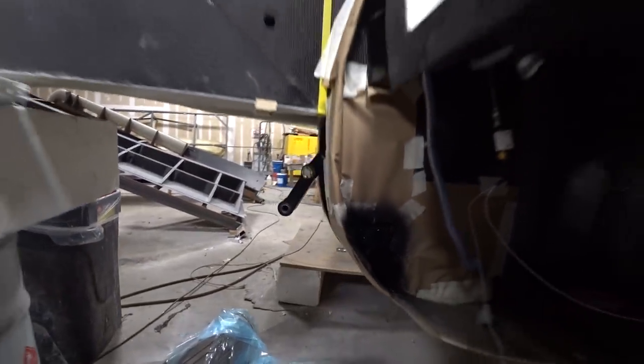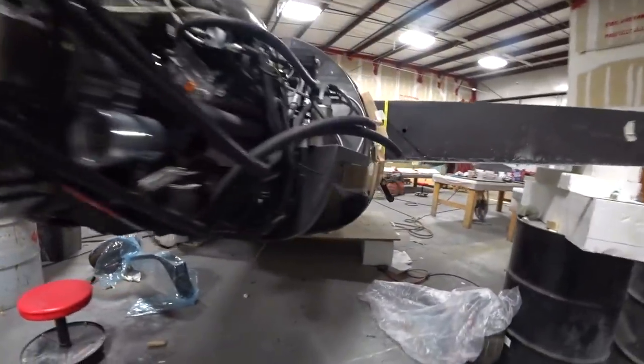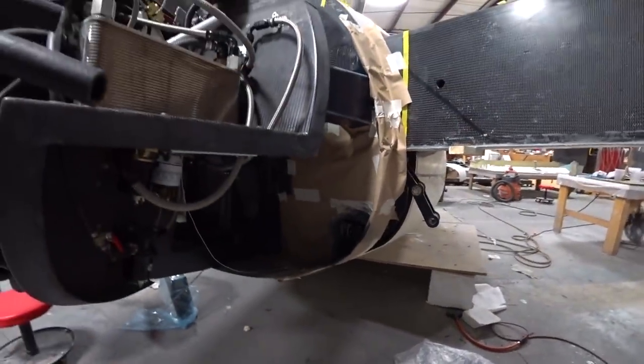Devon's got those brackets now sprayed in gloss black — the first one is done and the other one has also been done, just waiting for that to dry.